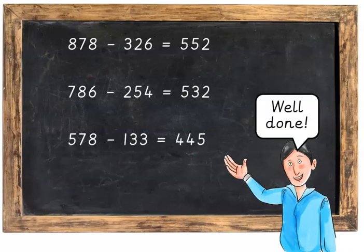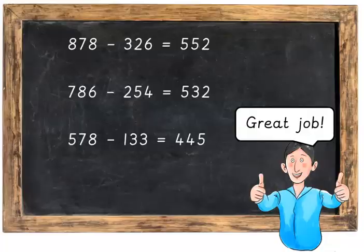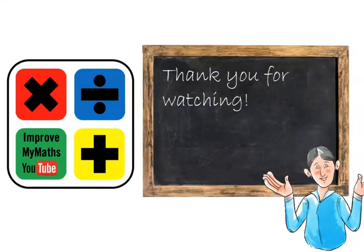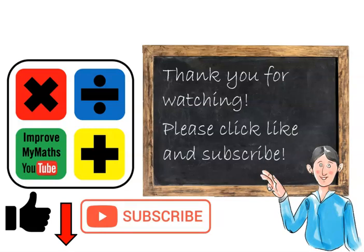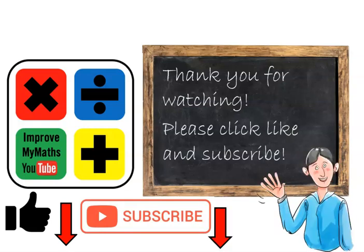Well done, great job. Thank you for watching. Please click like and subscribe and we'll see you again soon. Thank you.